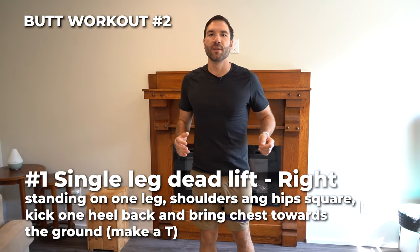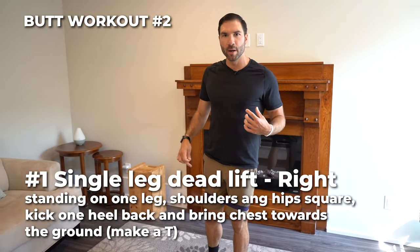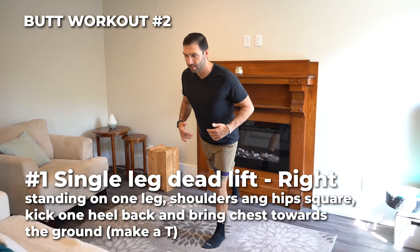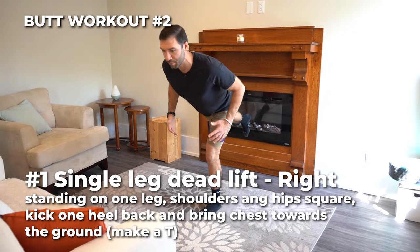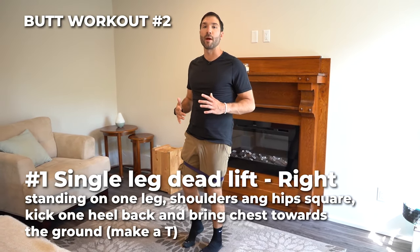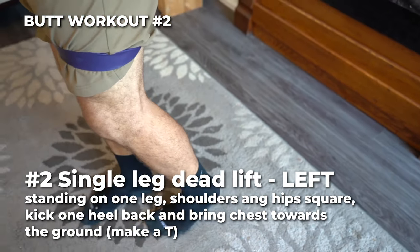Number one is a single leg deadlift. Balancing on one foot, stick your chest up, shoulders square. You're gonna take your opposite foot, extend it back, tilt forward, making yourself into a perfect T. Bring it back up — that's one rep. Number one is 30 seconds on one side. Number two, stand up, do the other side.